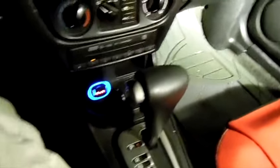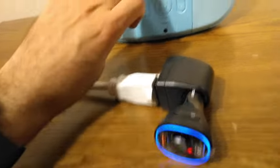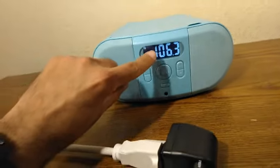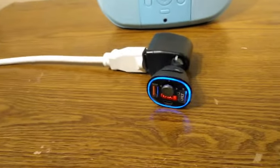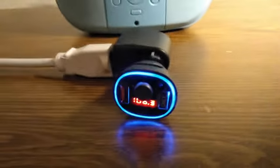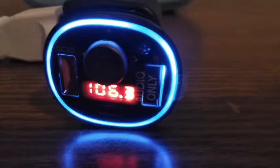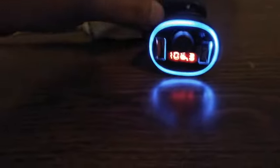Okay guys, so we're back indoors. I decided to stay in here for the rest of the video. We're going to pretend this is the car stereo, tuned to 106.3 — our selected frequency. Now we're going to take a closer look at the lighting, so let me turn off the lights.